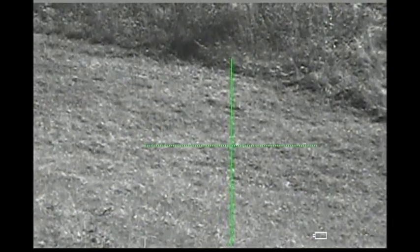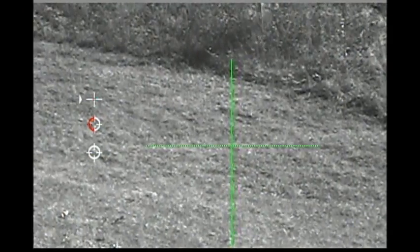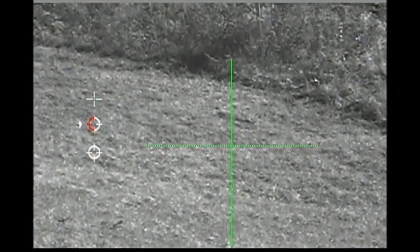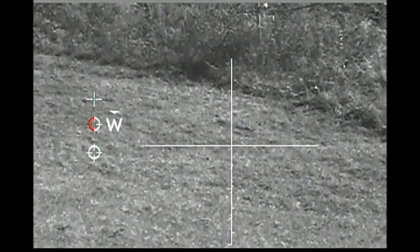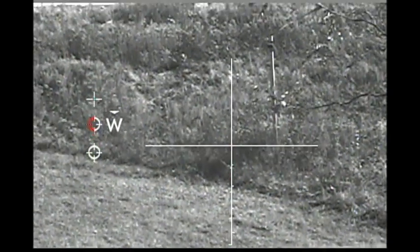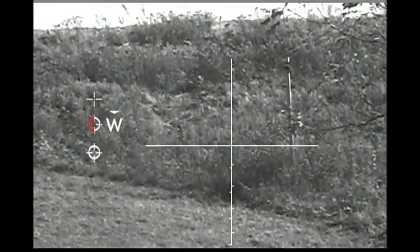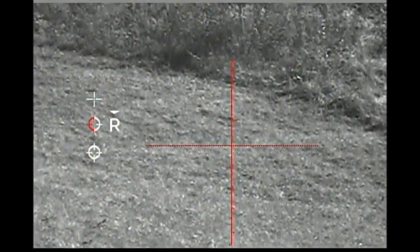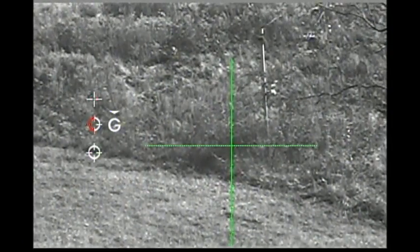You can also change reticles in the scope — the color and the type of reticle you use. I have it just on a simple crosshair now. Let's change the color. We go here and click on color. It shows green, so I can rotate it — there's white. In a dark setting, the white does pretty good. And then you can turn to red. I don't like the red as well. Up in the dark setting, the white is definitely better. The green is not bad either, but of course this is during the daytime.